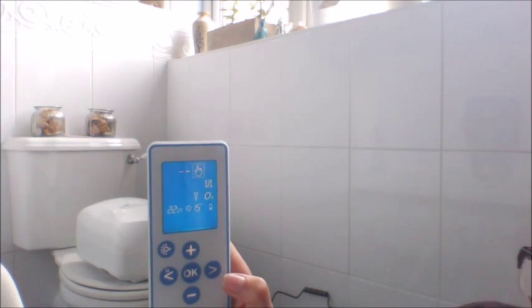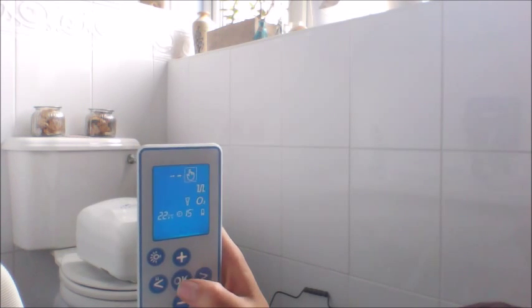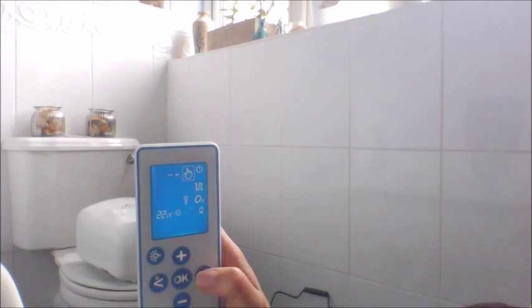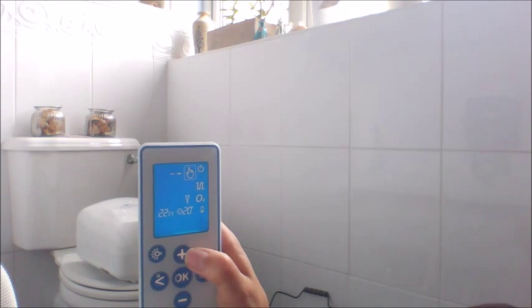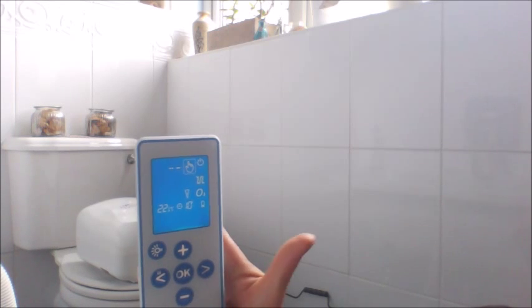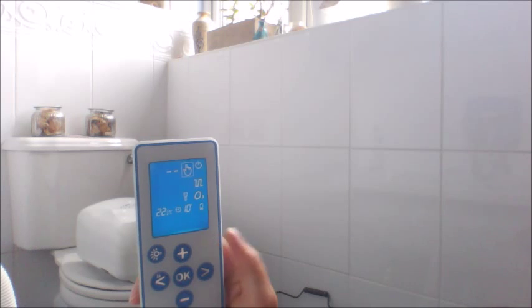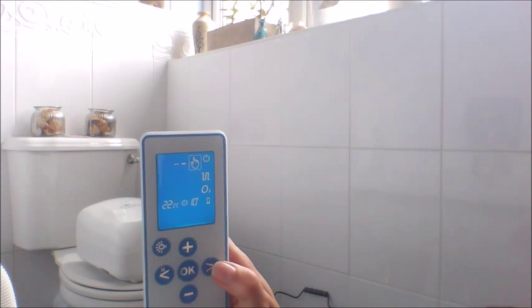So how to get an ozone-only bath? First, we will activate the time. Press OK and change it up or down, whatever time you would like to have. Press OK.